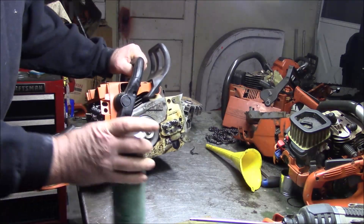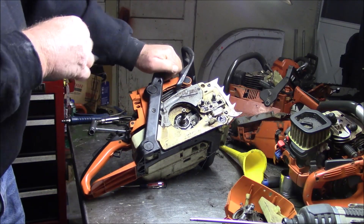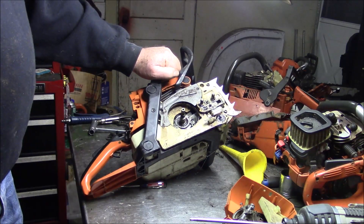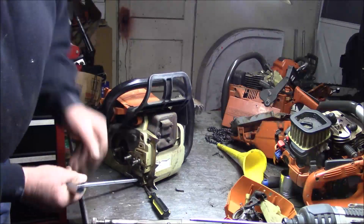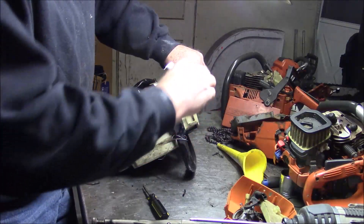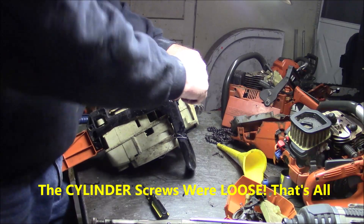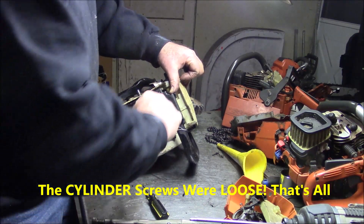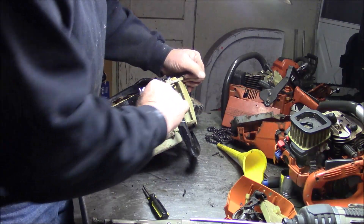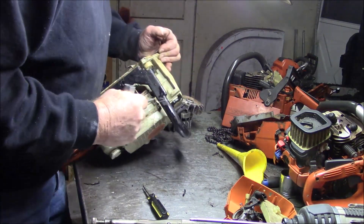There's your problem. My hunch is if we take this apart — assuming the top end has a little life left in it — and seal up that bottom end, we have a saw here. That is literally loose. Let's crank on these and see if this thing magically comes back to life. My hunch is though we're not going to be anywhere near that lucky.